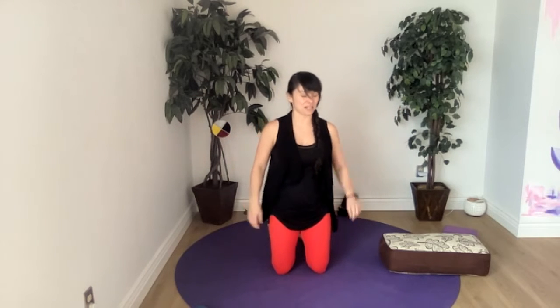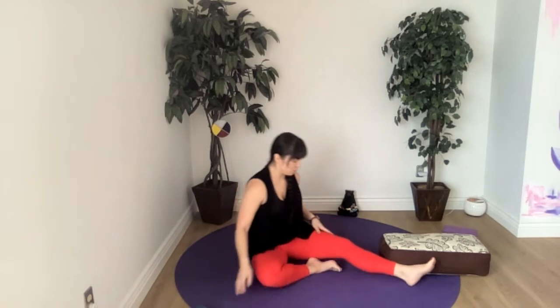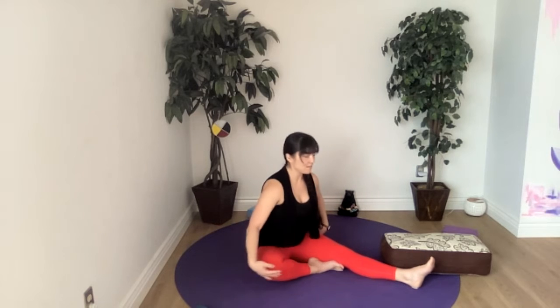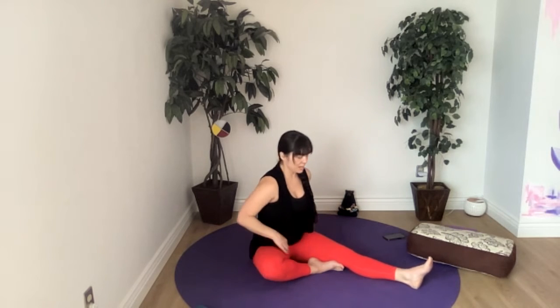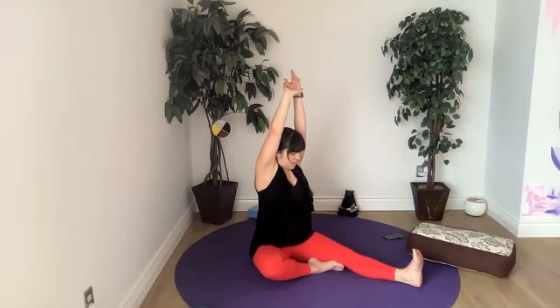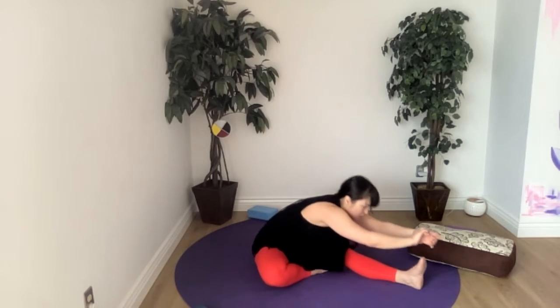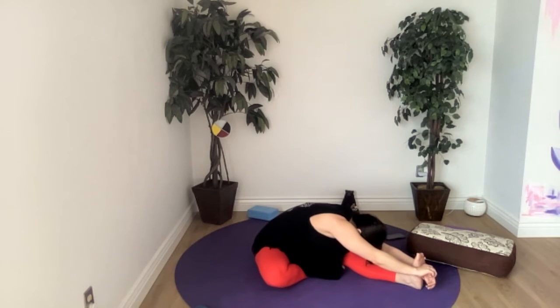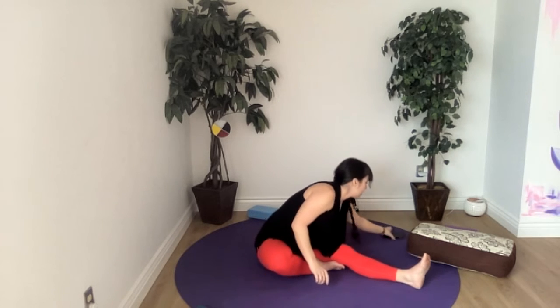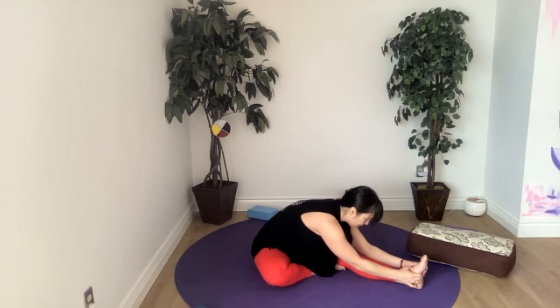Great job guys, come to a seated position — we haven't got much time left, about six minutes. We'll do a single leg forward fold — take our right foot forward, turn our toes up. You could have a block underneath your knee if you're taking care of the outside of your knee. Let's grab our right wrist, find some length, and if it feels good we'll wrap that around our foot to stretch our wrist out, or just reach. Make any adjustments you need to feel more of this pose.